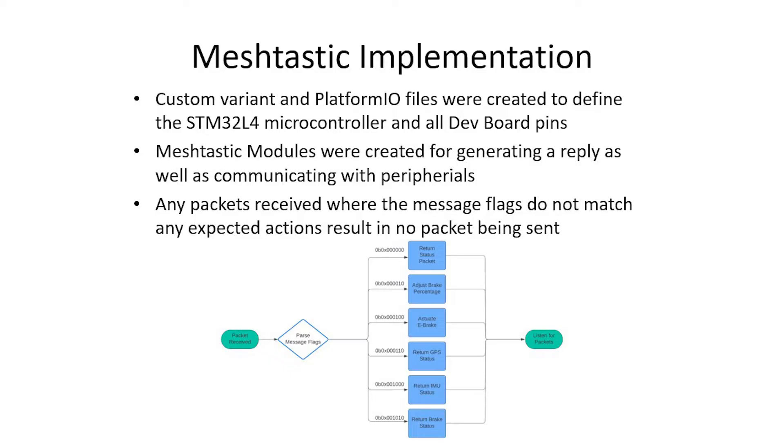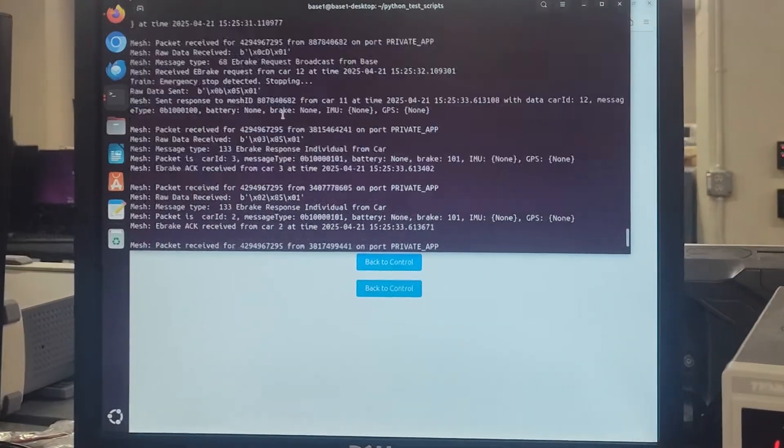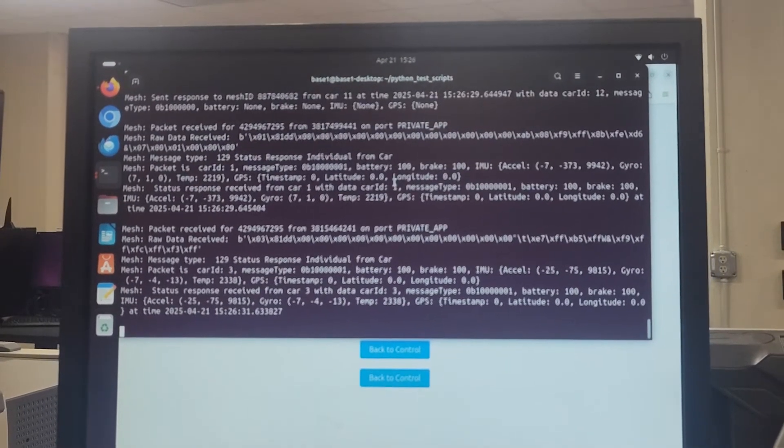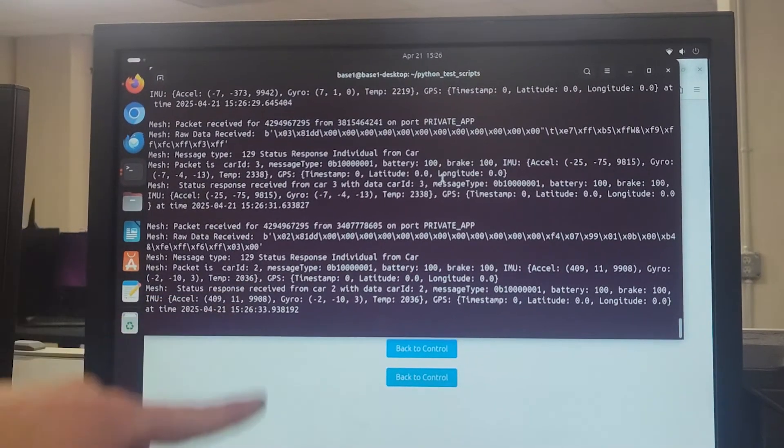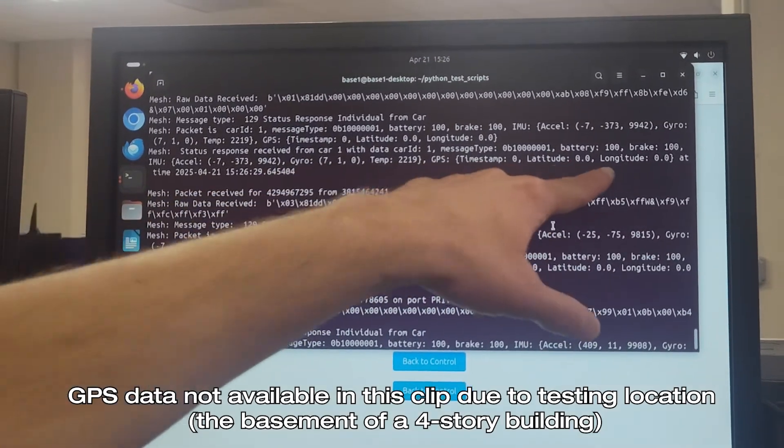This flowchart shows our basic Meshtastic protocol: upon receiving a message, we check whether the message flags match, complete an action, then listen for new packets. Our communication protocol is designed to be concise and clear. We designate a single bit to determine whether a packet is a request or response, add bits for origin and broadcast type, and minimize payload size — reducing GPS data from 82 bytes to 12 bytes, and IMU data from 28 bytes to 14 bytes.